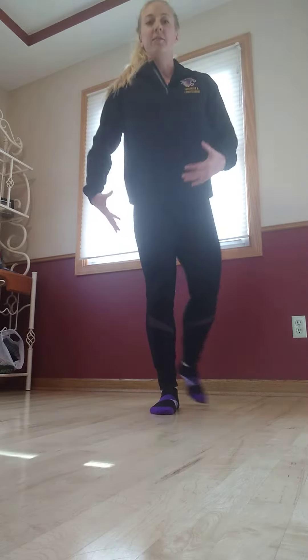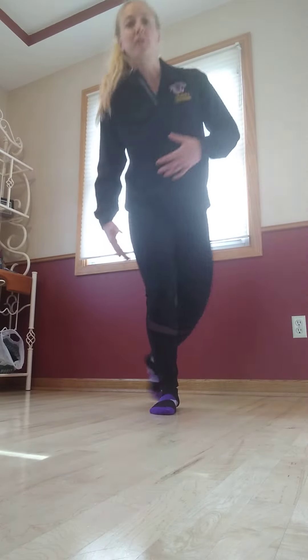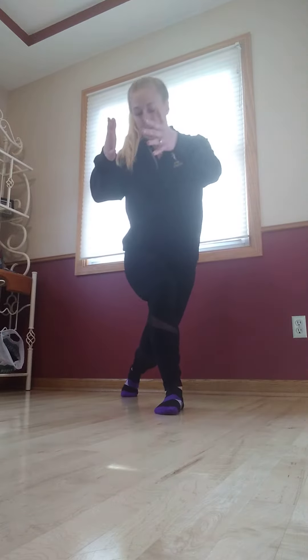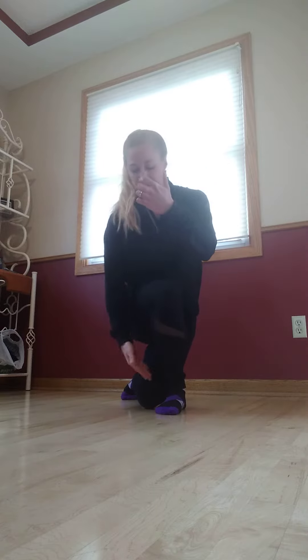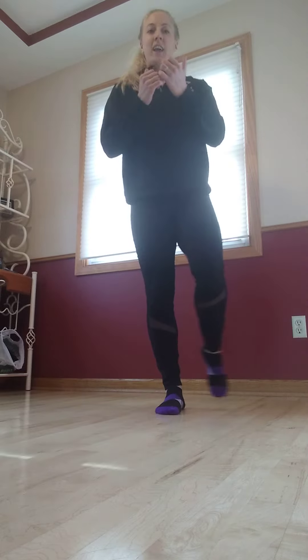Now this is where some of you might struggle. If it's too tight in that IT band and you can't get that low, or you find yourself drifting forward, take a little bit wider step back behind you — more like a normal lunge, but still off to the side. You should still feel it in that IT band a little bit. Get as low as you can, and get that knee as close as you can to that ankle. Over time, work on getting that knee right outside of that ankle, keeping those shoulders up nice and tall and the movement nice and controlled.